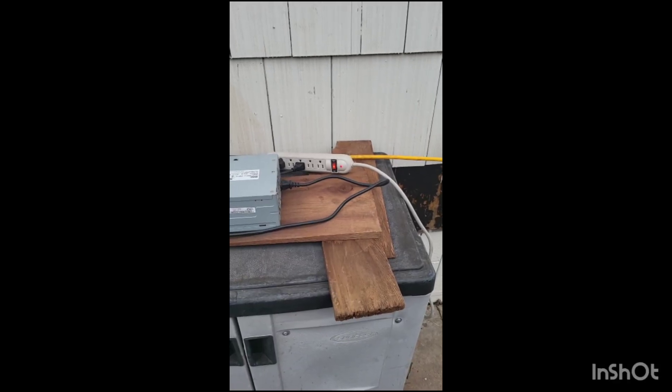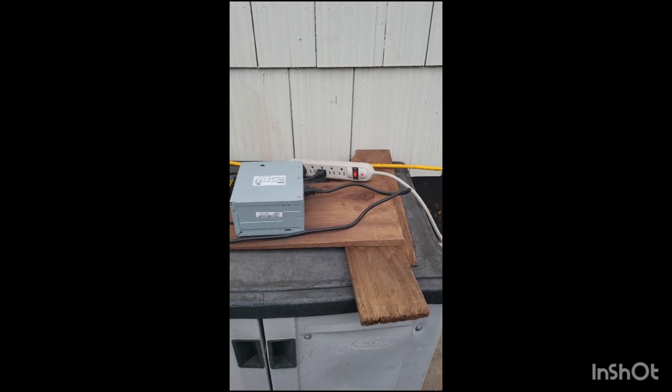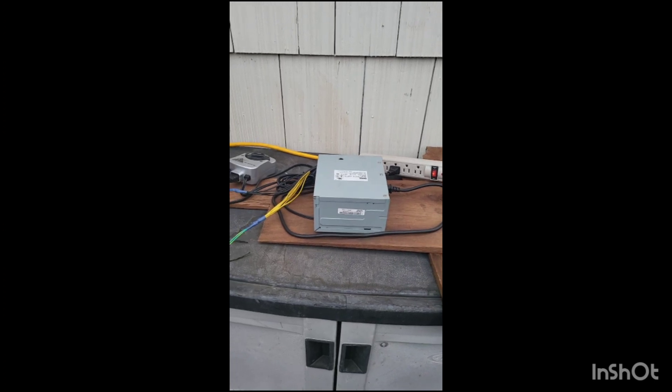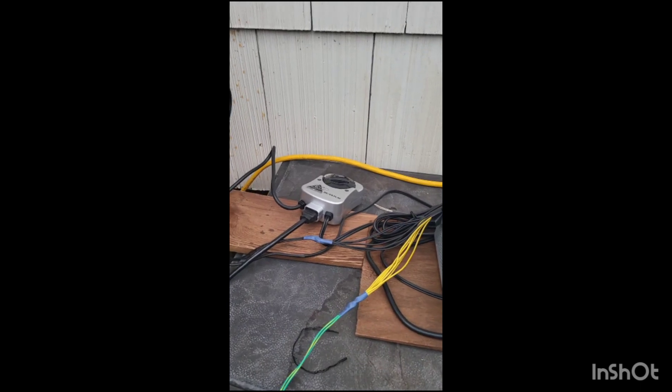I wanted to show everybody my basic setup. Here I've got the power supply for my first tank — it's a computer power supply converted to run the e-tank.